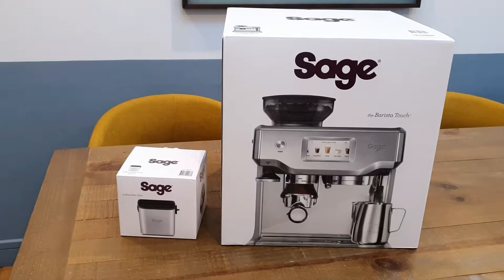Hi everybody, thanks for tuning in to another video. Today we're going to be opening a product that I am extremely excited about. This is a gift that was brought to me by my wife — a Sage coffee machine.